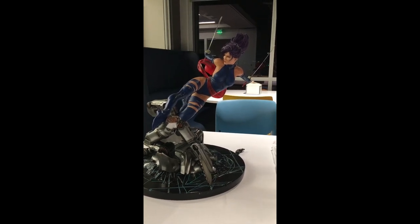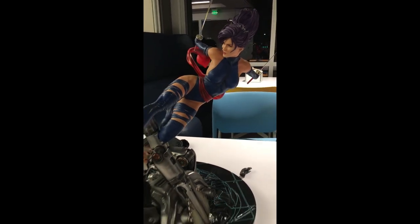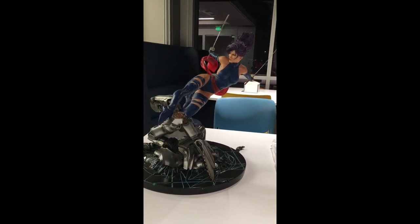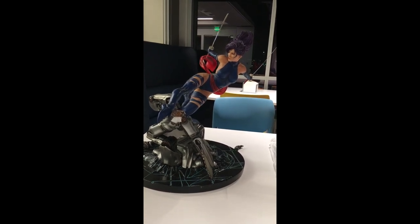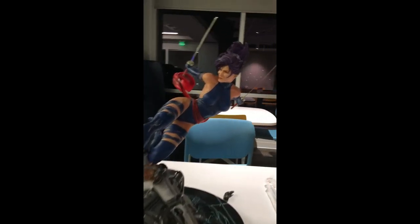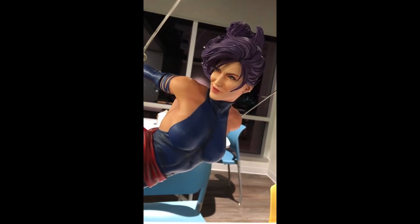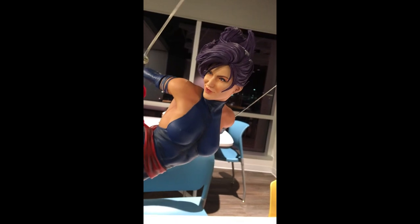It took a lot of risk for this statue. Overall, I'm very happy that I got it. Although the prototype was looking a lot better — mainly because I think the professional actually went ahead and painted that. The only thing I have a gripe about with the portrait is the eyes: I wish they put a little bit of gloss on there to make it look more like real life. That would have been nice.